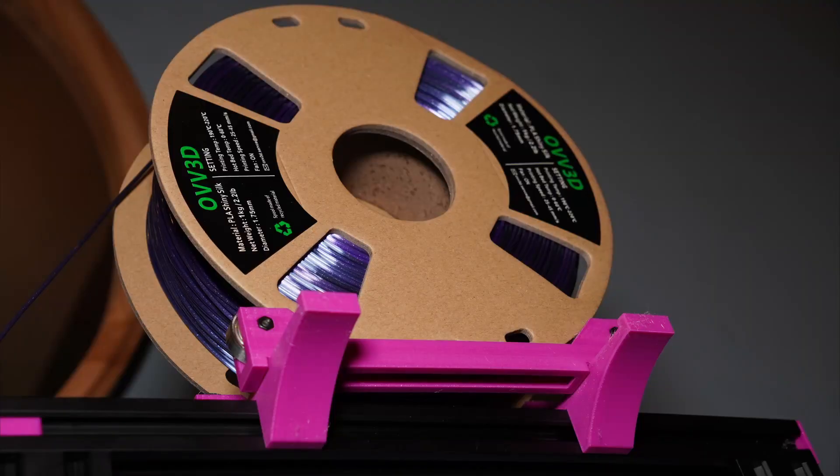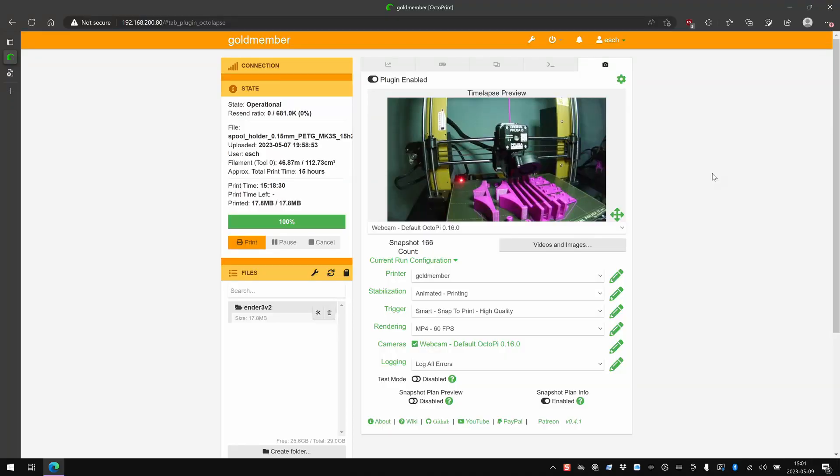The next steps are obviously to do some test prints. I'm going to print a benchy with the cool filament I got — it's like a black and purple combination, looked really cool on Amazon. Then I'm going to calibrate everything. Eventually I'm going to attach a Raspberry Pi with Octoprint so I don't have to deal with the SD card, but that's a later project. I only have one Raspberry Pi right now and it's connected to my other 3D printer, so I need to source everything before I can start on that.